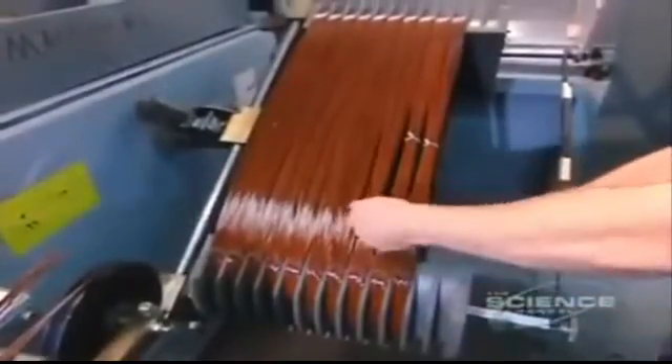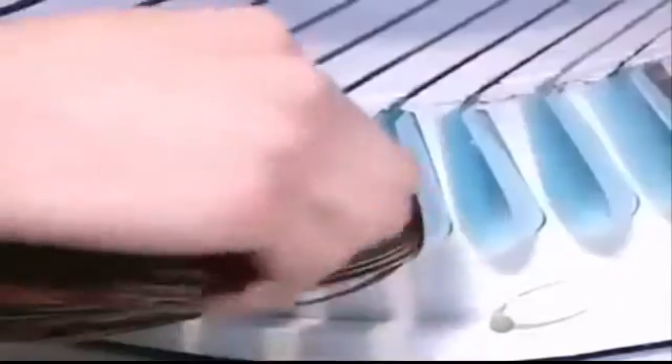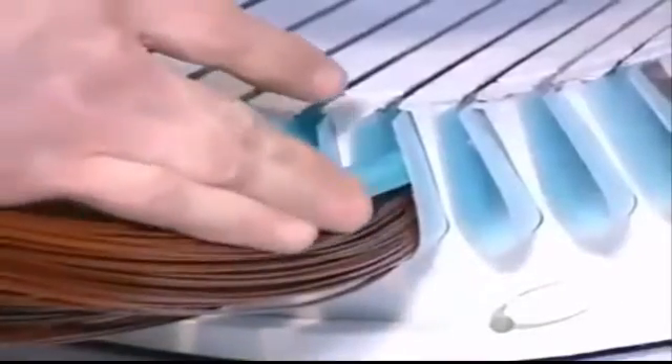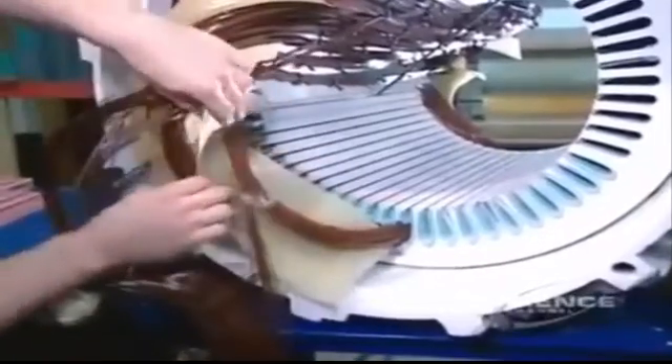Now workers tie the coils. This prevents the wires from unraveling while being inserted into the stator slots. Workers tap each coil with fiberglass insulation, then insulate the portion of the coil left outside the slots with fiberglass sheets.